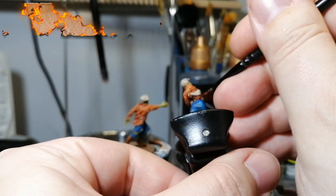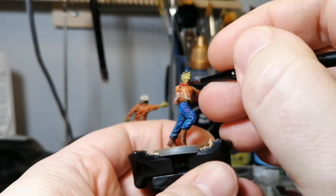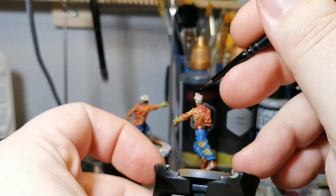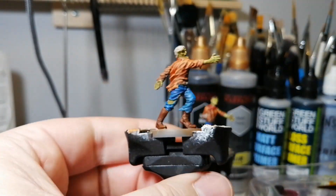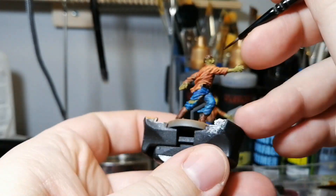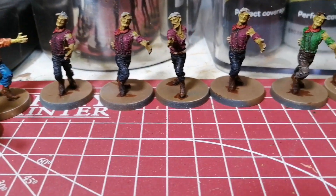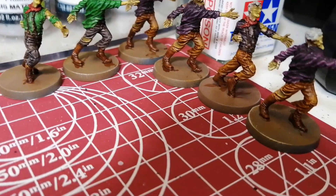Using blood red on the scarves - this is only on one of the models that has scarves. I think there are 16 runners in total. I'm using dark wood on the hair and belts, but I used holy white on the hair of eight of them, which makes it look like they have gray hair - older zombies. So these are a bit younger zombies. There you have it, folks - the runners quickly done, all painted up with different colors.